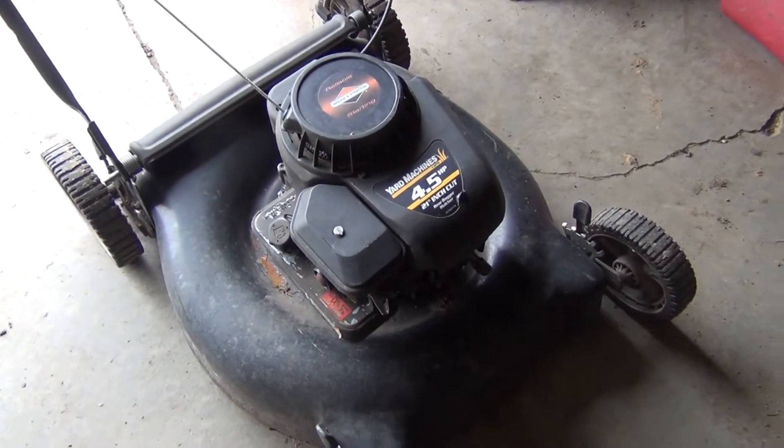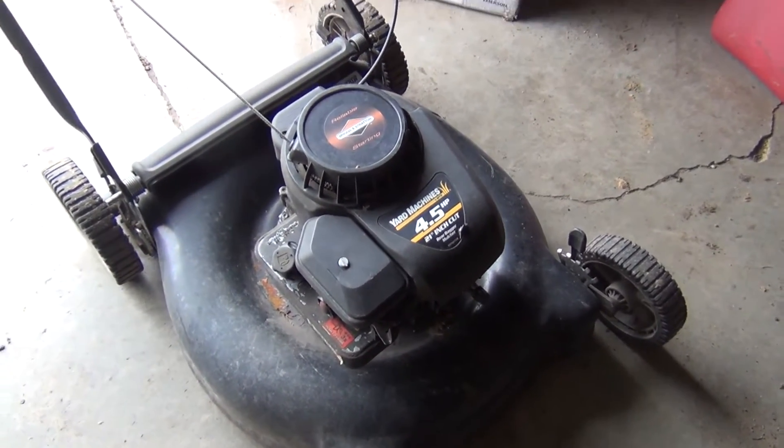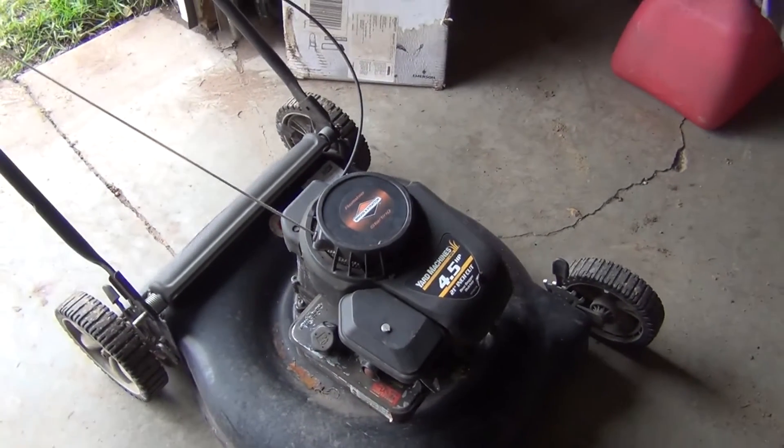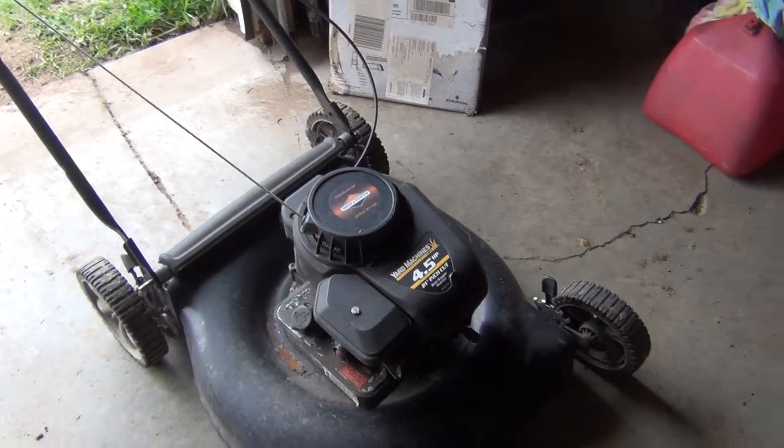Hey guys, welcome back. Today we're going to work on this little push mower. I picked it up off the side of the road — it was thrown away in the garbage. We're gonna see if we can get it running. So let's get started.